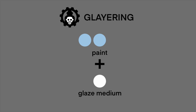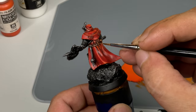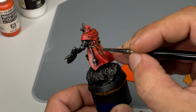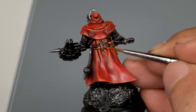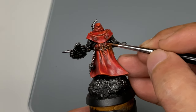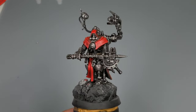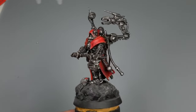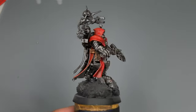Now we do glazing, which is my go-to technique. It's basically just thinning down the paints with glaze medium so that it would be softer than the usual watered-down paint, and we paint the highlights. Glazing is better than basic layering in my biased opinion — you should check out my other videos on glazing. It's a bit shiny, but that's great because we use the shine to paint where the highlight should be.